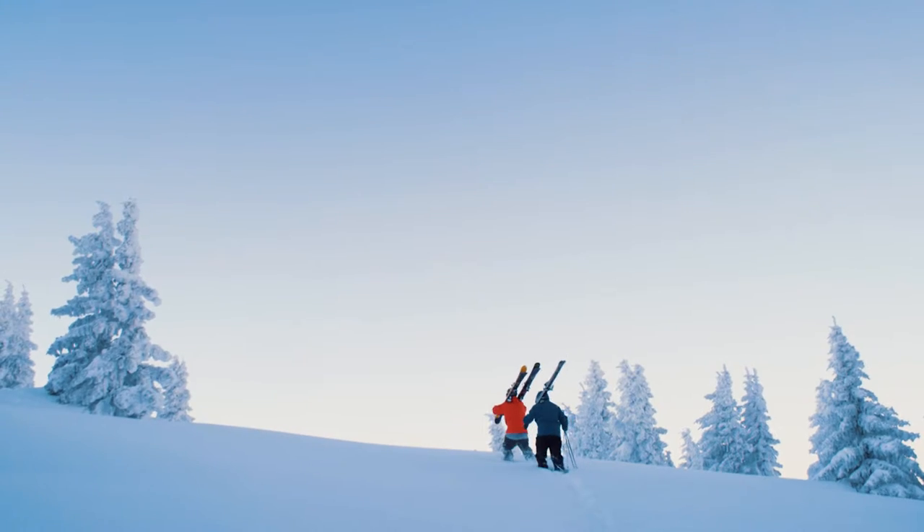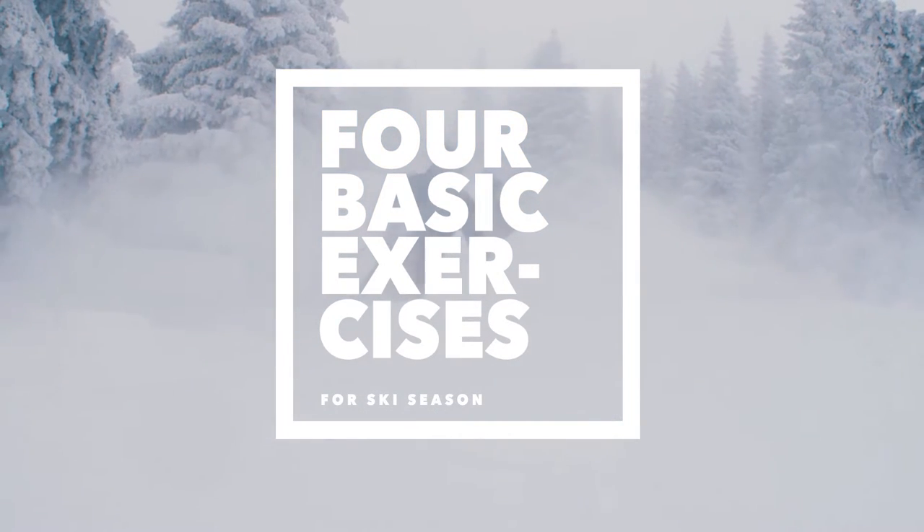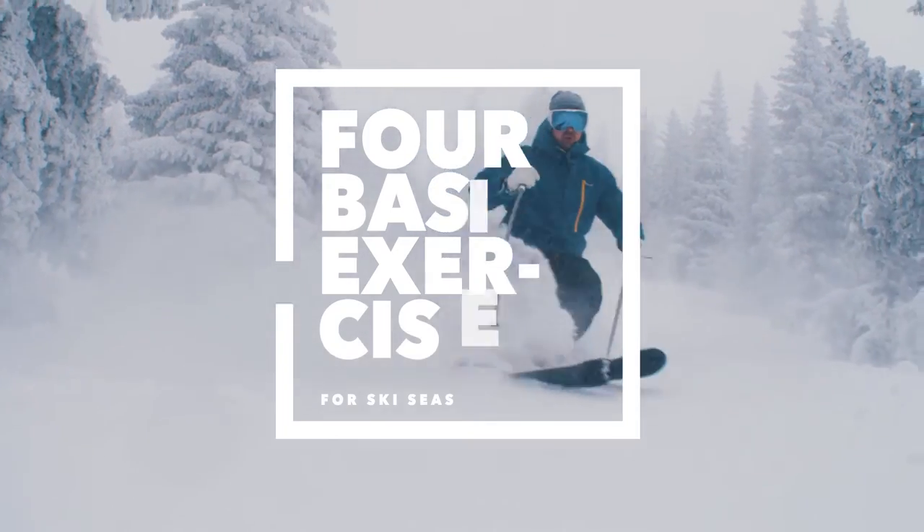These exercises are coming from Dr. Frank Hatch, Doctor of Physical Therapy with Core Physio.